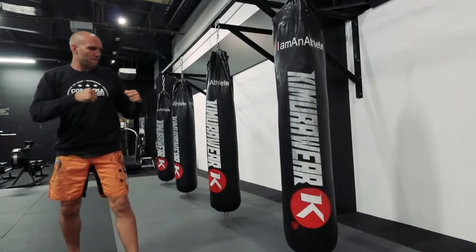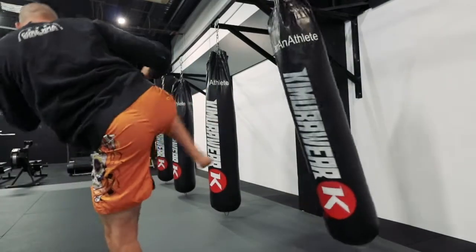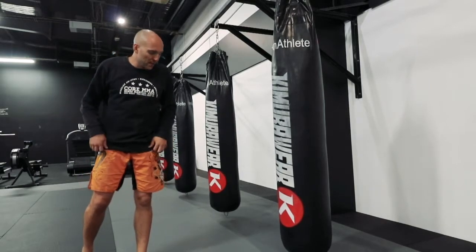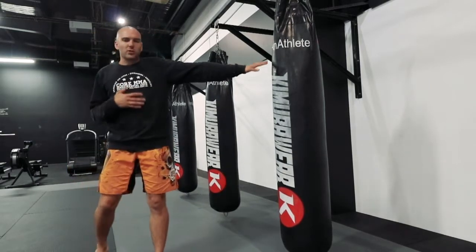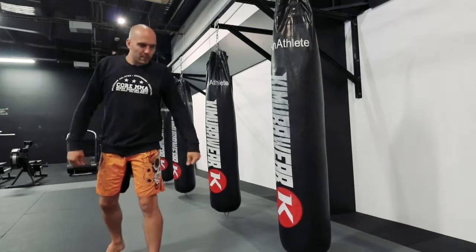Alright Tim, so the spinning back kick. We're going to build on the side kick that we're already working on at about the same sort of range initially. So this is kind of your mid-range spinning back kick.